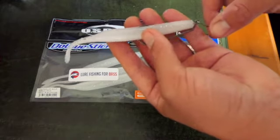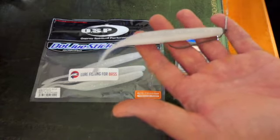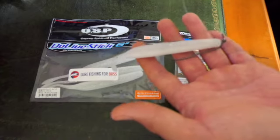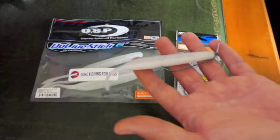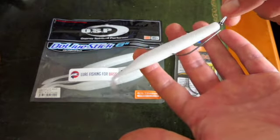Adding weight helps the lure sink better, because these do tend to hover and stick to the surface a bit, which is ideal for shallow kelpy areas or even night fishing. So that's how you rig the weedless hook.